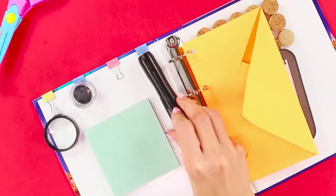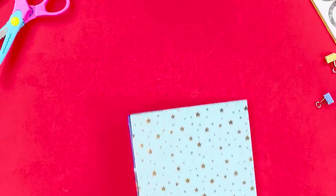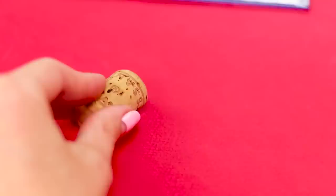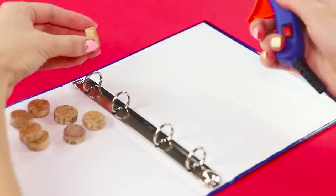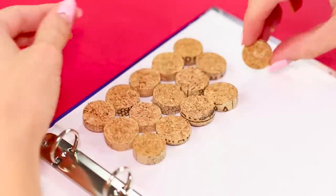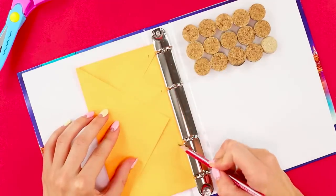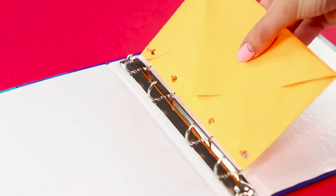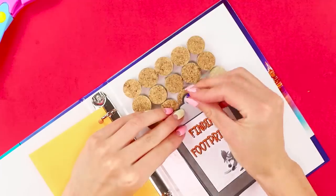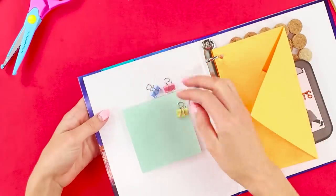Every self-respecting spy should have a convenient organizer folder. You need a tight folder on rings. Take the cork from a bottle and cut it into discs. Glue the pieces of cork to the folder with a hot glue gun. Hold up a paper envelope, mark the location of the fastening rings, punch holes with a hole puncher, and attach the envelope to the rings. Pin the spy handbook to the cork. Glue in a pack of sheets for notes. Attach some paper clips to the cover.